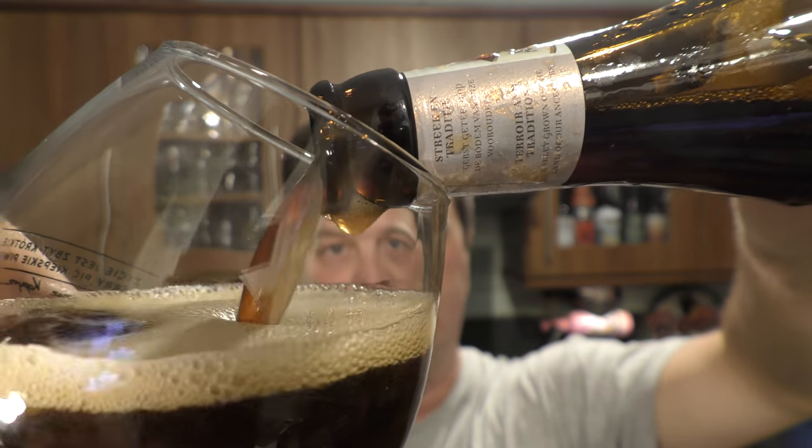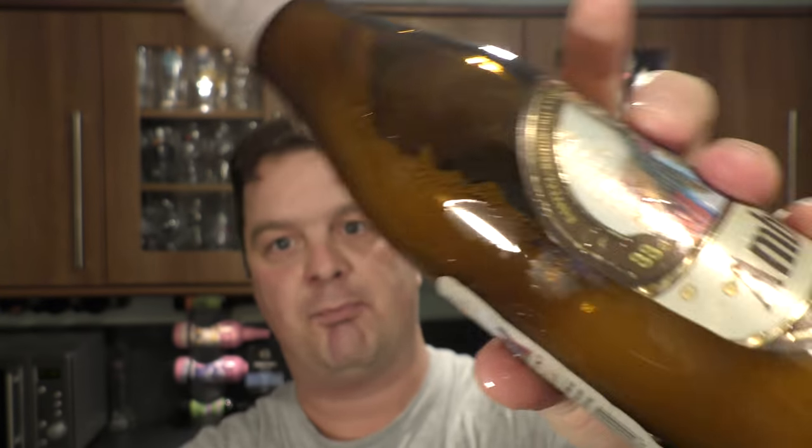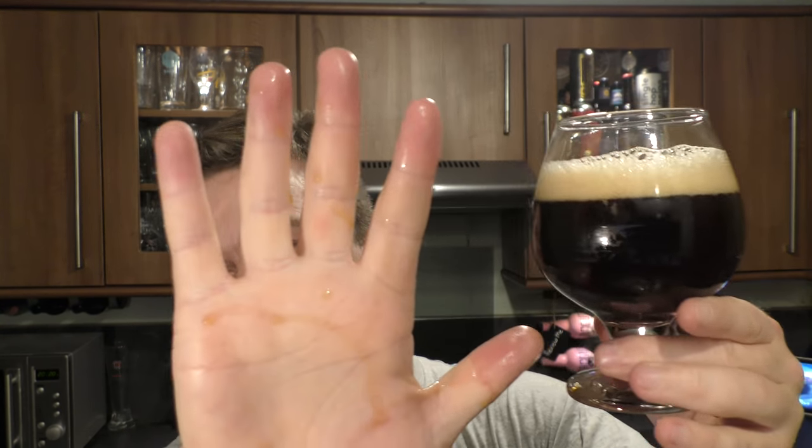Look at this — a bottle of foam. Beer everywhere. Beer all over my hands, covered in beer, literally all over my t-shirt, all over the floor. If you like this beer, don't open it over your cream carpet. It's even at the window.